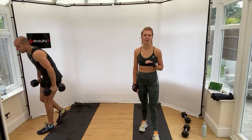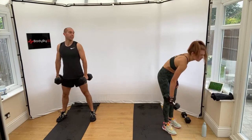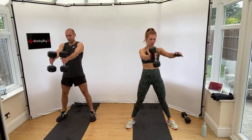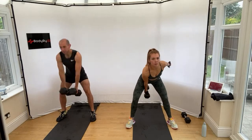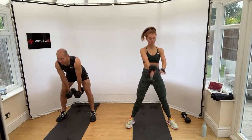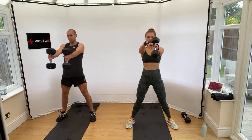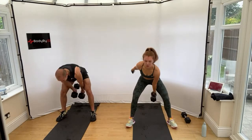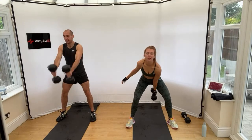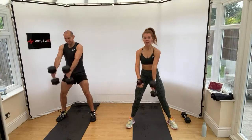Dumbbell swings is the next one. Legs wide, you can use one or two — swinging through, squeezing up at the top. Really squeezing up, push the bum back. It's really good for your posterior chain. You get 15 seconds rest.